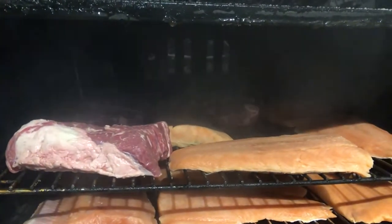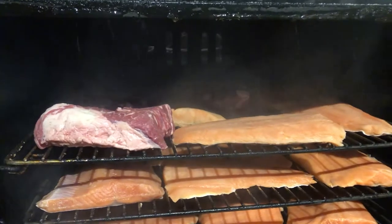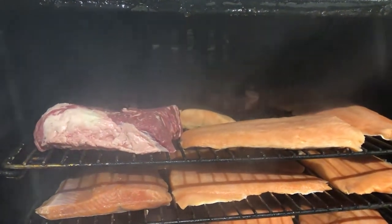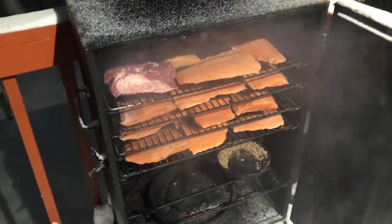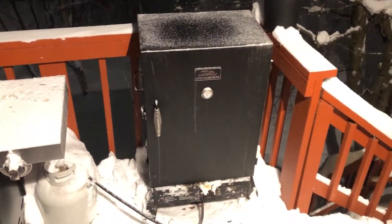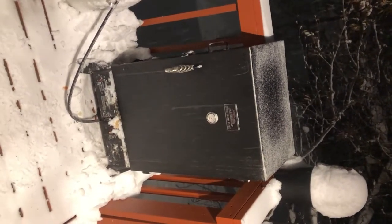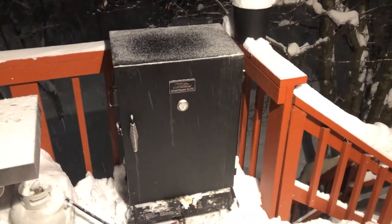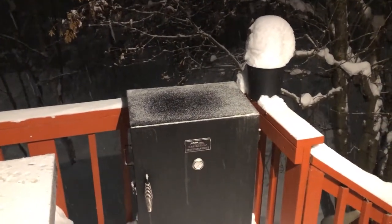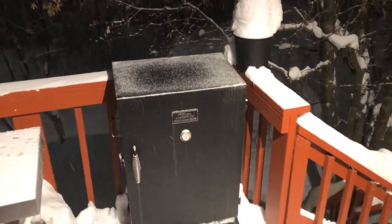I also got some chuck roast in there for taco Tuesday — I'm going to smoke it and then put it in the slow cooker so it falls apart, season it up, and it makes great taco meat. Anyway, we're going to close this door and let it sit out here for about four hours. It's about 21 degrees out here in Anchorage. You might think the fish will freeze, but surprisingly the little bit of heat generated from the pellets smoldering in there will keep it from actually freezing.